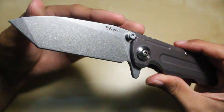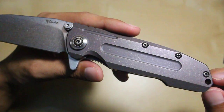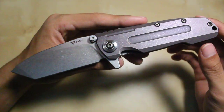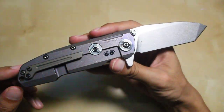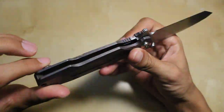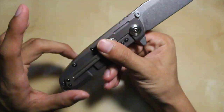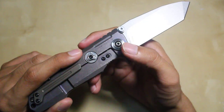Now some quick specs. This is a 3.75 inch S35VN steel blade with an overall length of just about 8.5 inches, so it's quite a sizable knife. If you guys tend to prefer smaller knives, that's something to think about before getting this. It has a 3D sculpted titanium pocket clip, titanium backspacer, titanium scales on both sides.